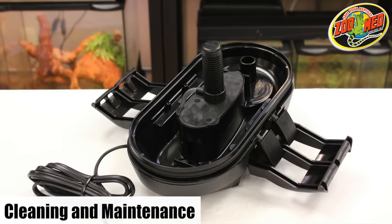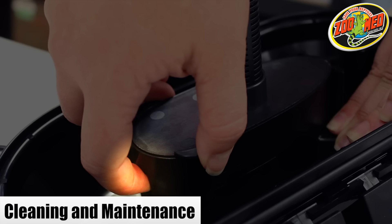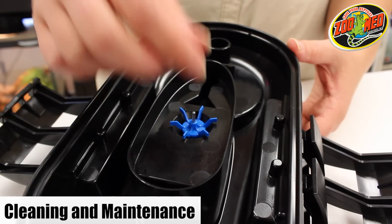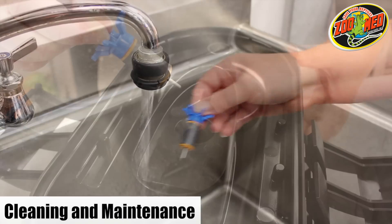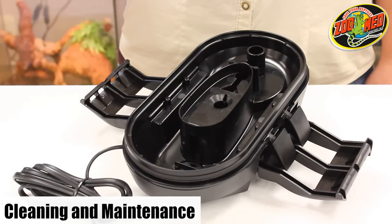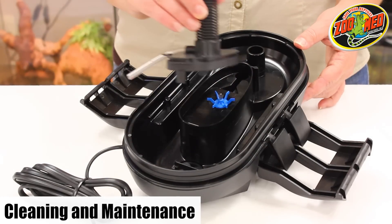From time to time, you'll want to remove and clean the filter strainer and impeller cover. The cover can be removed by pressing the release button and gently pulling on the two side tabs. Next, remove the impeller by pulling up on the small metal shaft. Clean both the impeller and the impeller chamber. Once finished, return all the parts to their appropriate positions and make sure each one is fastened correctly.